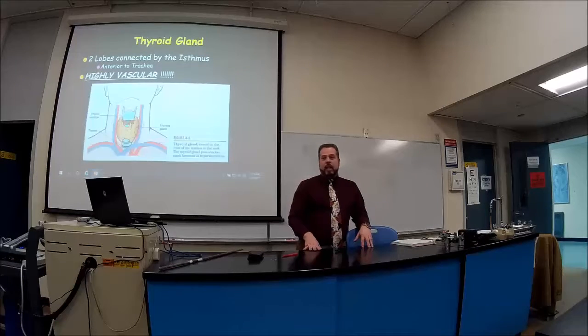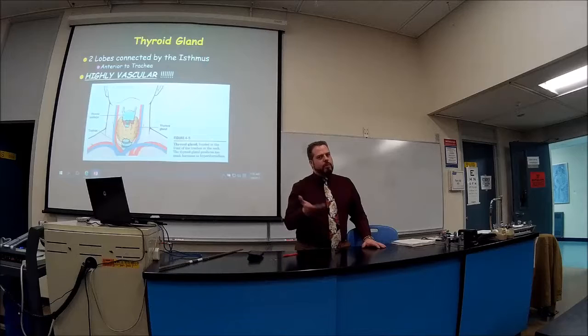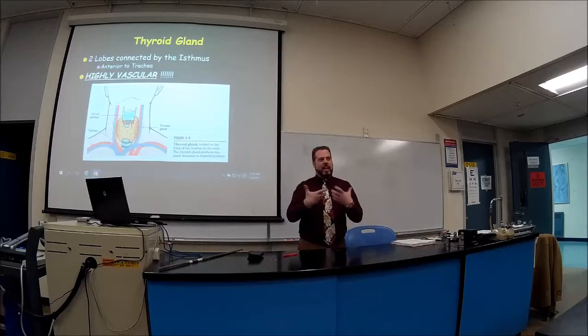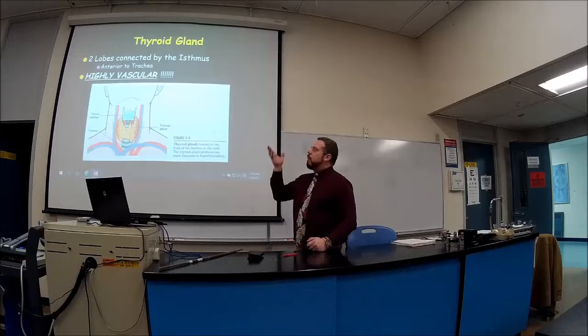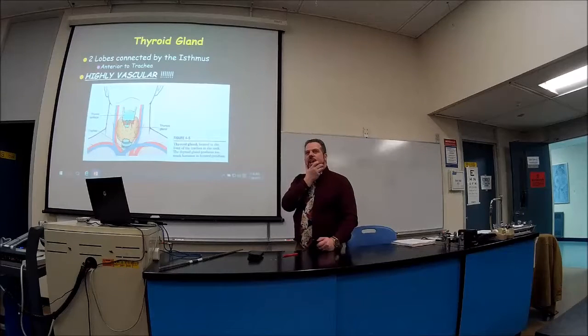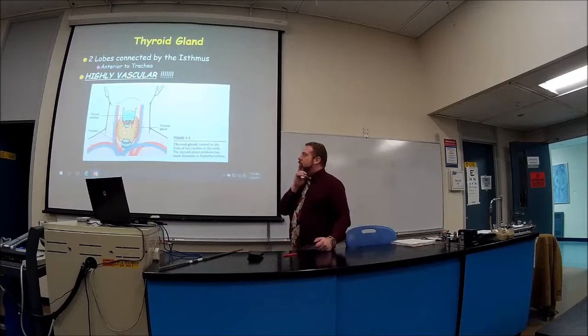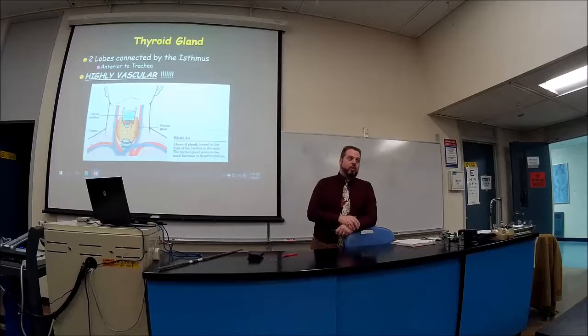Surgeons are very conscientious and careful about not hitting those blood vessels, but things can go wrong — especially with a cancer tumor that's wrapped all over it, making it hard to dissect. I had an interesting case as a medical student involving a Jehovah's Witness who lost a lot of blood during thyroid removal and refused a blood transfusion. She made it, but barely. You have to respect people's religions while also explaining the risks, especially when you know about their cultural beliefs.